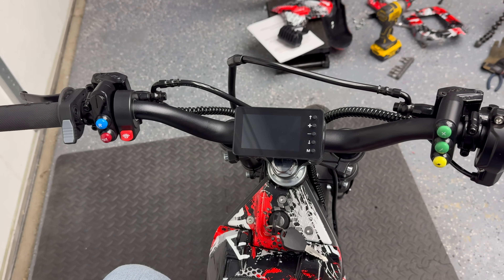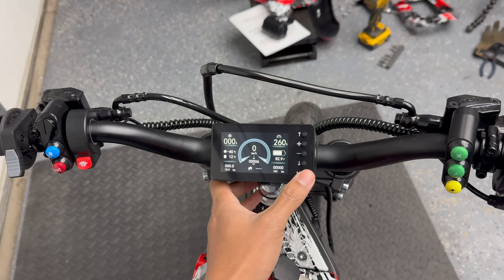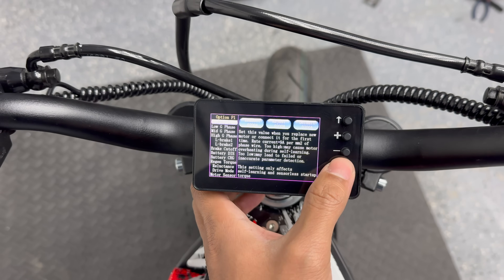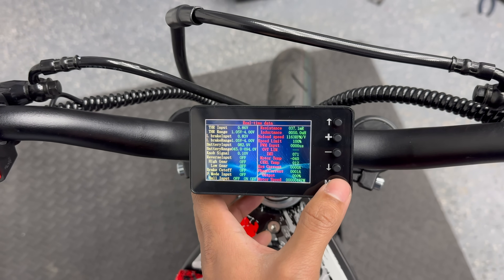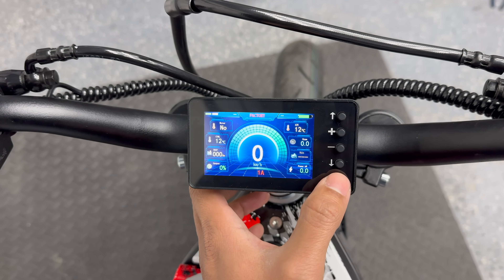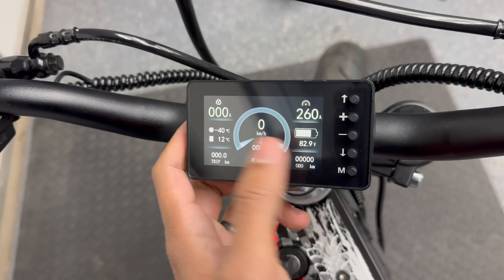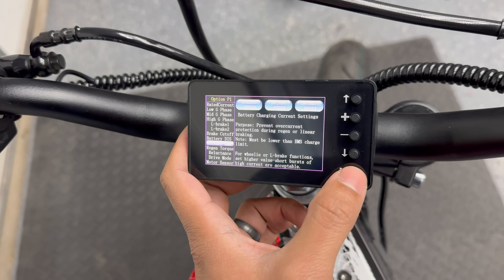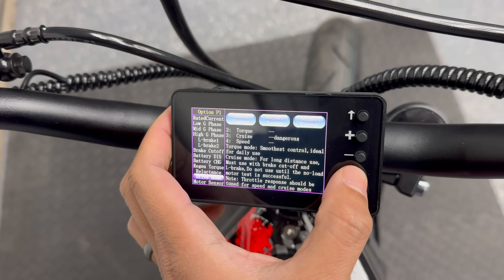Never worked with a Moxin controller before, but let's at least take a look at the interface, see if it's something that's easy to learn. It definitely looks a lot different than anything I've worked with in the past. They've got quite a few different options for what you want displayed on there, but this seems to be the menu where we want to go for changing any sort of settings.